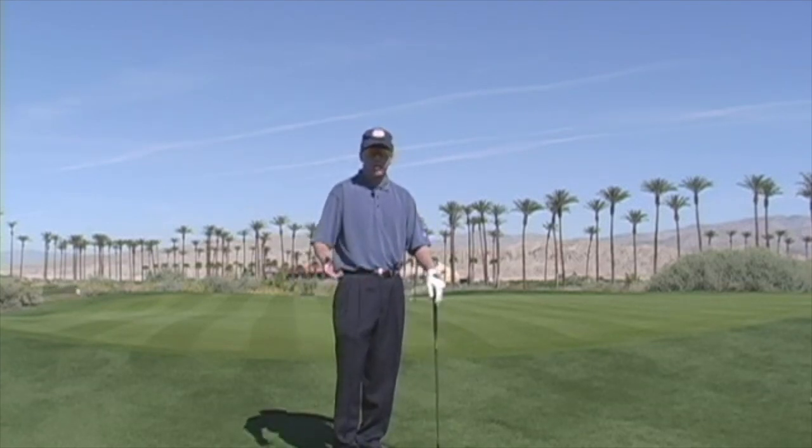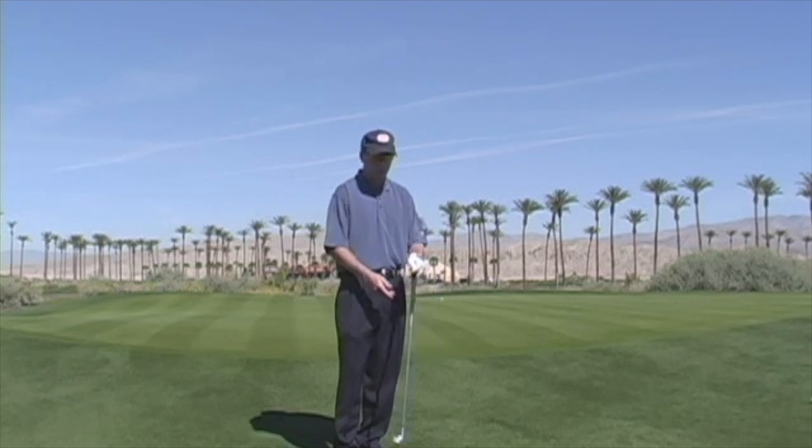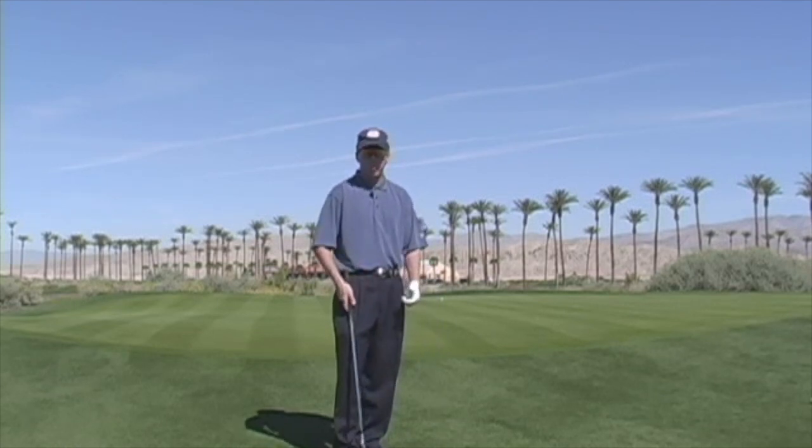This drill will take a few reps of practice until you can get your dexterity and feel like you have confidence in it. But as you go through that process, you'll find this to be one of the best drills you can do to improve your chipping.